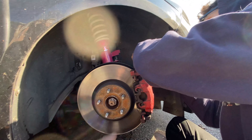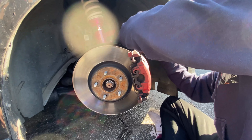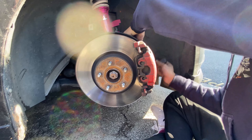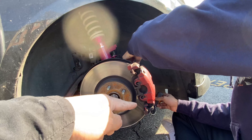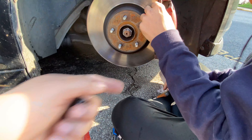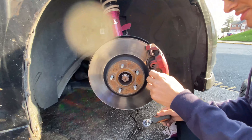Right now he's pretty much just taking off the back bolts for the brake pads. He's using a 7mm hexagon tip — a hex key — to take off the rear bolts. You also need a 3/8 wrench, but that's just what we have.